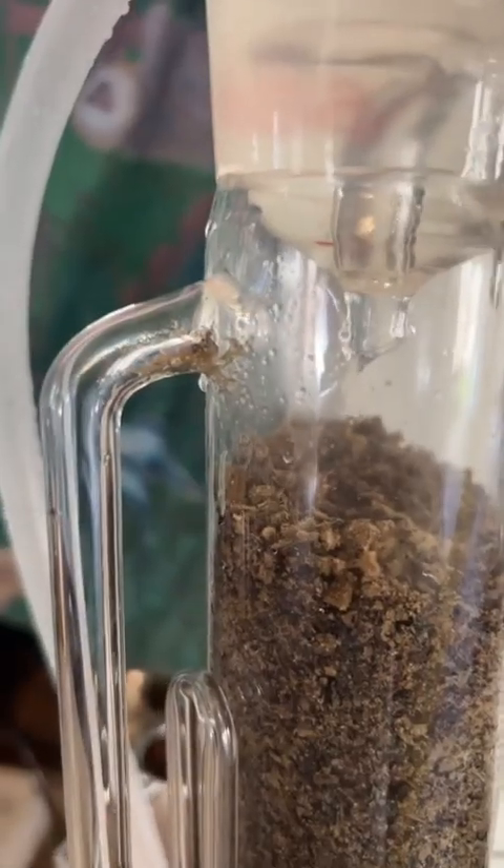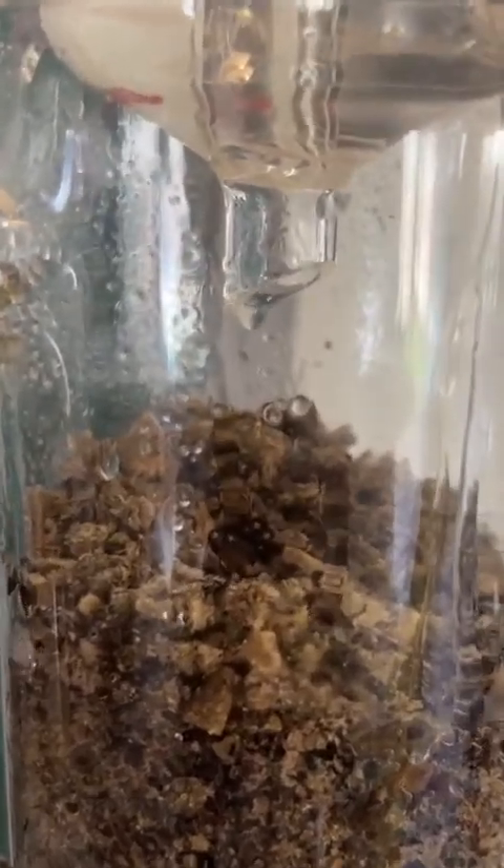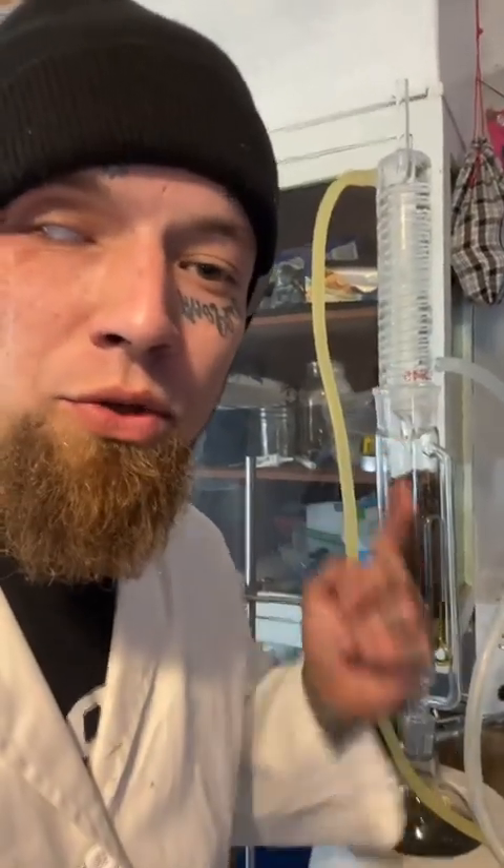You can see the gas just now hitting the chamber, and there is the reaction. This also allows you to be very accurate with your ratios. I have 1,000 grams of solvent here and 50 grams of mullein — right now this is a 20 to 1 ratio.